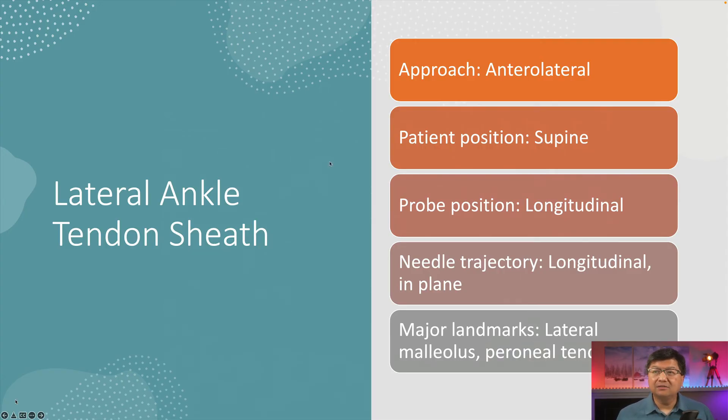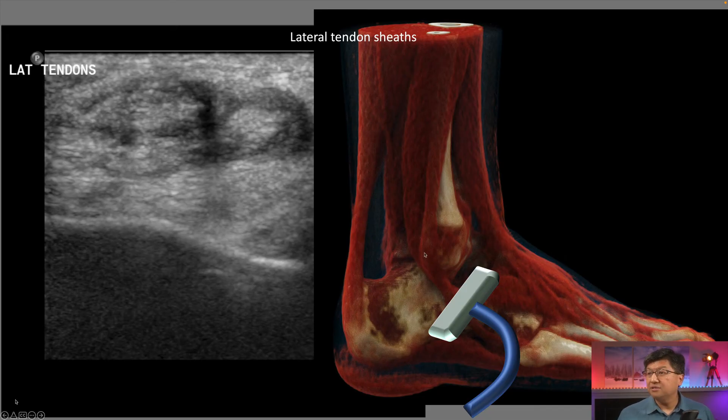Finally, let's talk about the lateral ankle tendon sheath. We are sometimes asked to inject that by our rheumatology colleagues for tenosynovitis. The approach is anterolateral, similar to what we do for the subtalar joint. The patient position is supine and the probe position is longitudinal. The major landmarks are the lateral malleolus and the peroneal tendons. Given this position of the probe, you get a cross-sectional view of the tendon complex, and you see this thickened hypoechoic area of inflamed sheath with some fluid underneath.